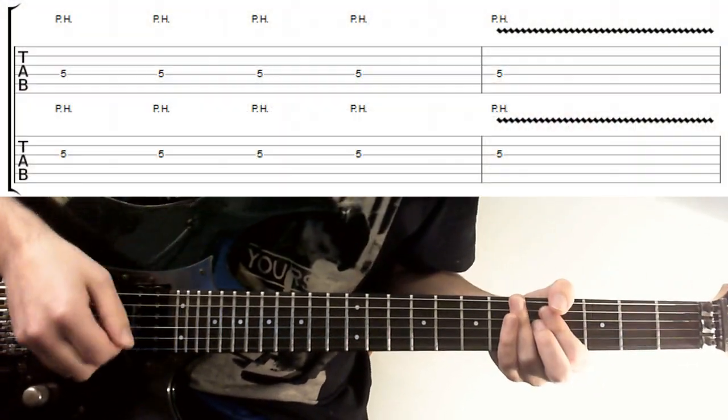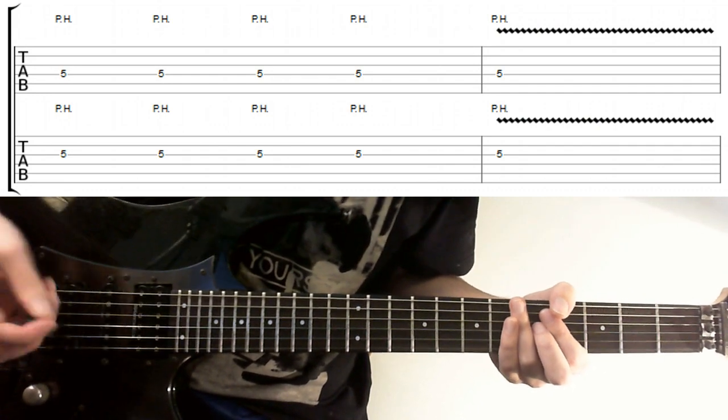For example, some other ideas you could combine: let's look at that kind of filter sweep thing we did and the trem pinching.